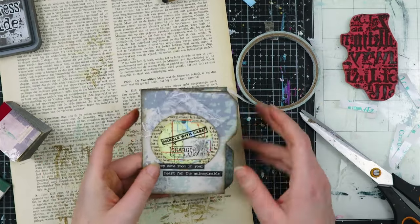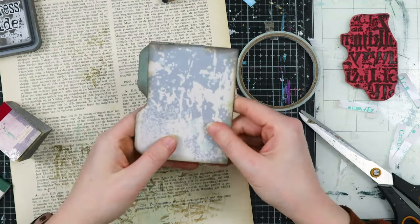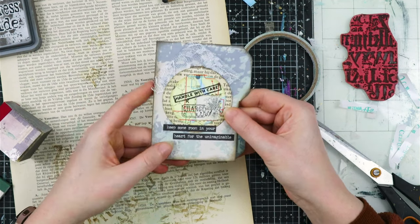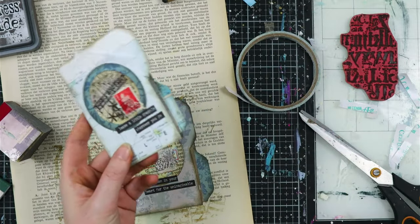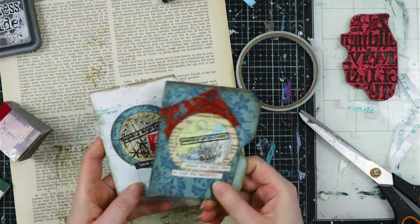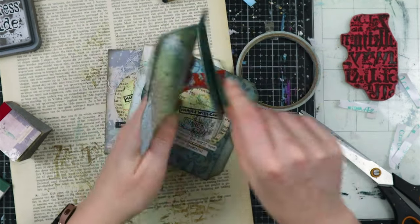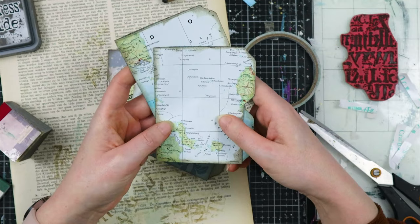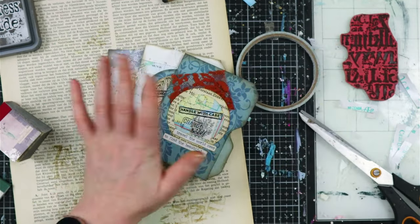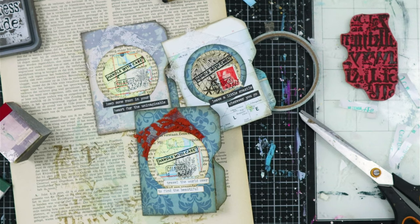Once you have stuck these down, your mini file folder is ready to go. You can make them from all kinds of papers - I use scrapbook paper, this is a map page, you can make them from book pages. You can also add a hidden journaling spot in there, decorate and put that in your own journal. Maybe I will do a journal-with-me with these so you can see how you can use them again. But these will get a new home with a snail mail pal. Thank you so much for watching - I hope you enjoy this little tutorial and until next time, bye!